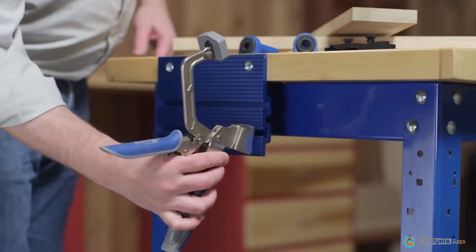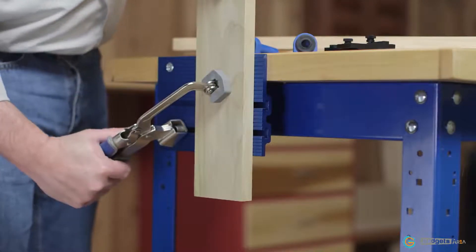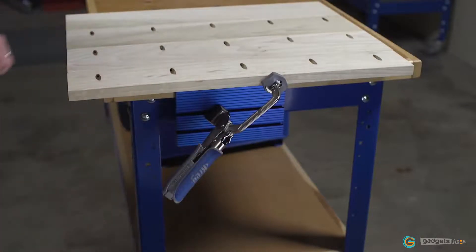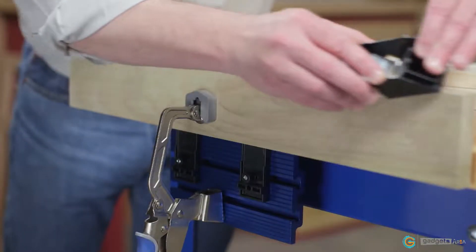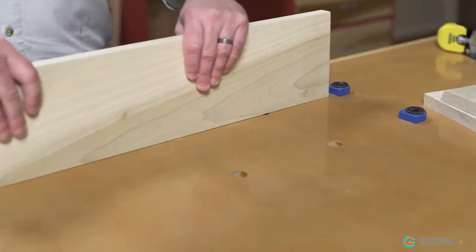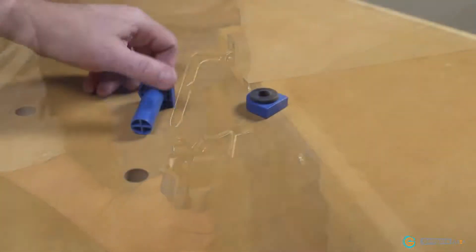The clamp vise uses a 3 inch bench clamp and an anodized aluminum plate that mounts to the edge of a benchtop to create a simple, highly effective bench vise. It's great for clamping pieces on edge, supported by adjustable clamp locks, and for holding large pieces on top of your bench like a traditional end vise using a pair of included Kreg bench dogs.